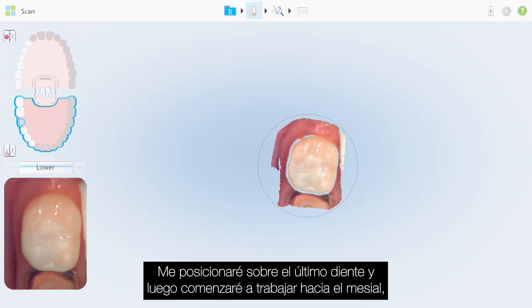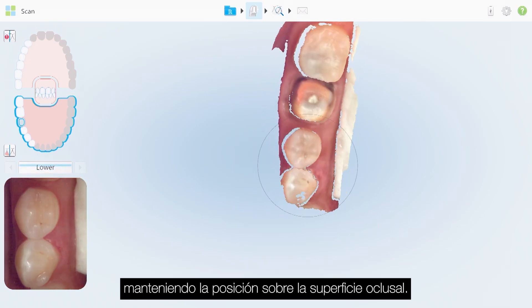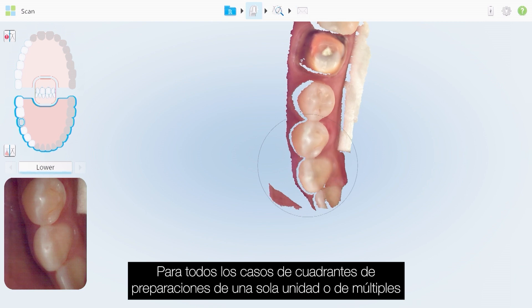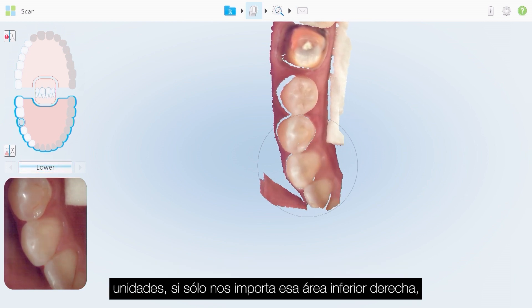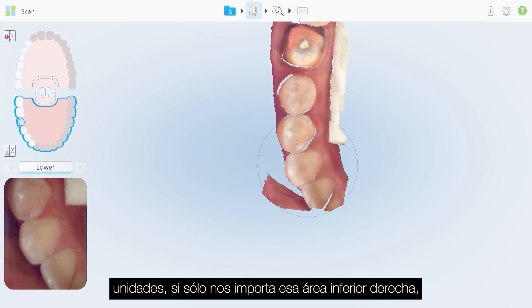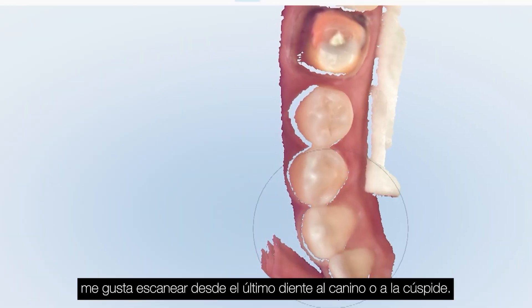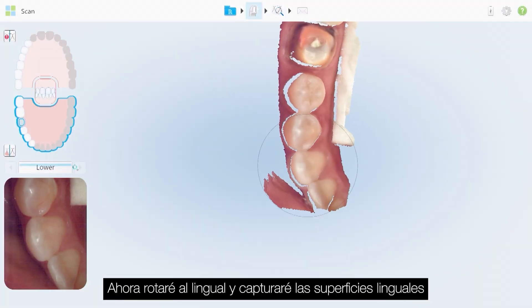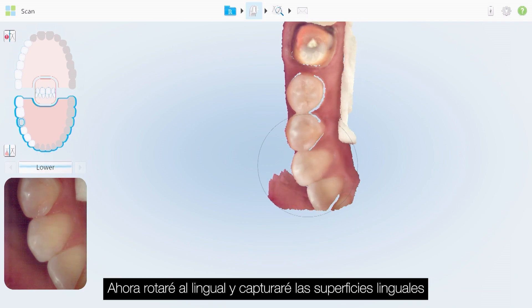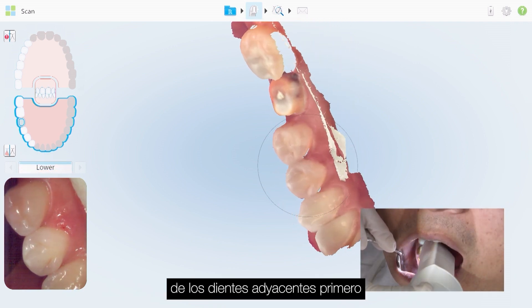Now we'll move on to our quadrant scans. I'll position over the last tooth and then work my way toward the mesial, maintaining a position over the occlusal. For all quadrant situations — single unit or multiple unit prep — if we're concerned with the lower right area, I like to scan from the last tooth to at least the cuspid or canine. Once I reach the canine, tooth number 27, I'll rotate to the lingual.